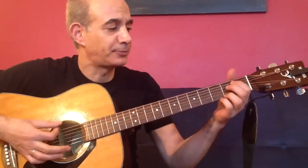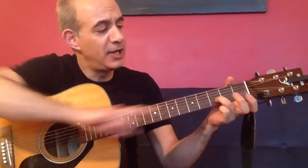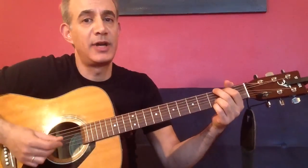The song is basically just a G, C, and D song. Nice open chords, and we're going to keep the third finger over here on the B string when we play the G chord, just to make it sound nice and full.